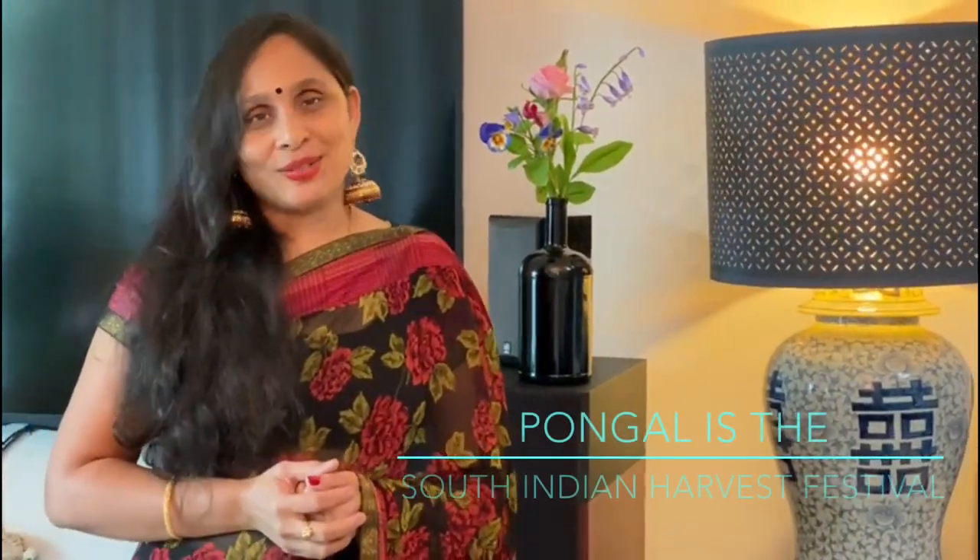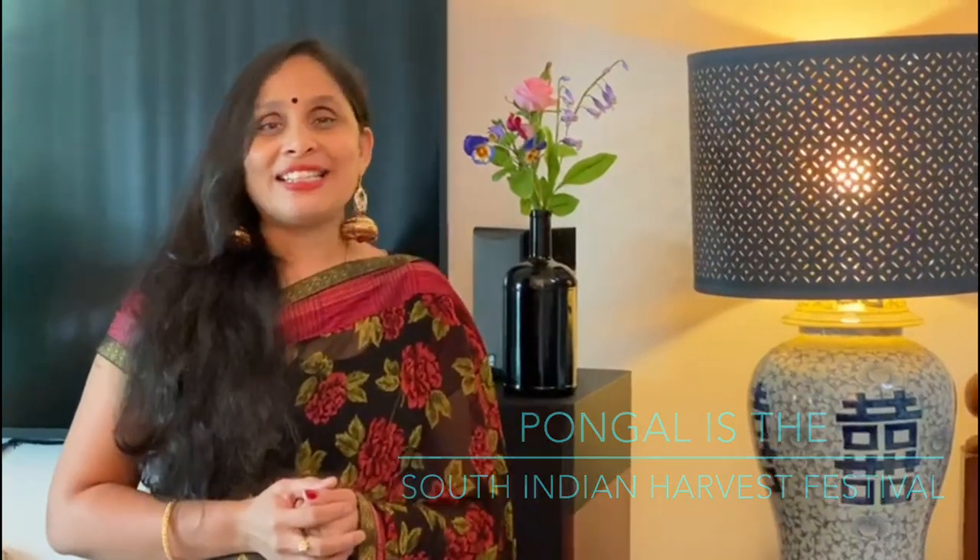Pongal, which is celebrated this week, holds a very special place in my heart. I'm a person of nostalgia, so I have lots of stories to share with you, which will be in another episode. So come on guys, let's get into this week's episode.